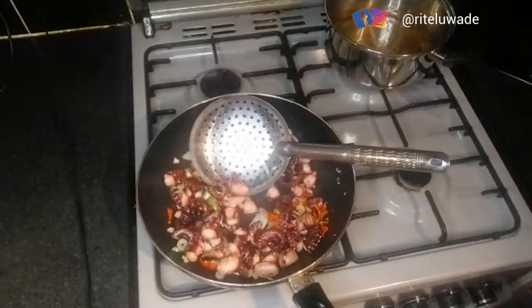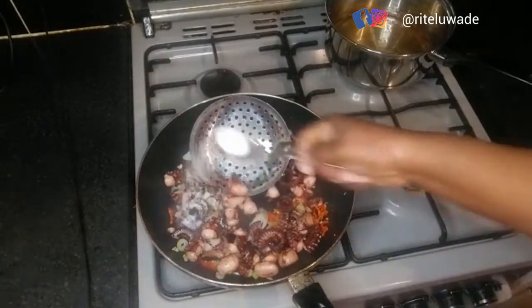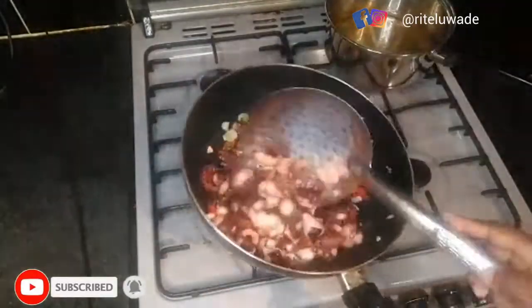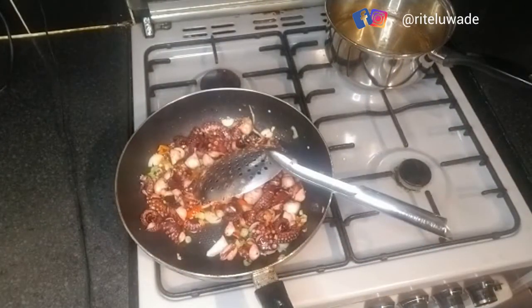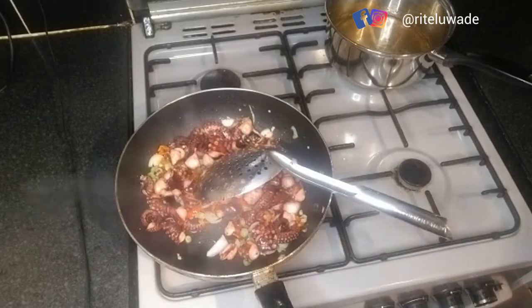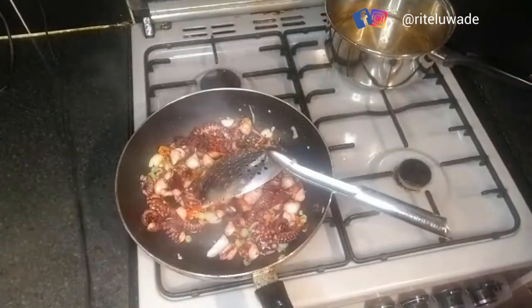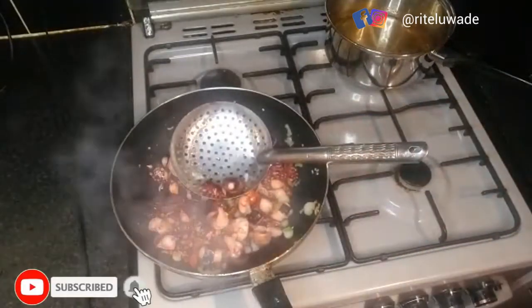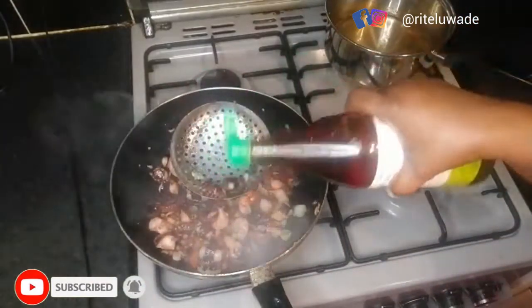I've finished draining my octopus. I fried it a little, then added all my ingredients — it depends on what you want, but in this case I have pepper, garlic, spring onions, dark soy sauce, fish sauce, and all my other ingredients. I fry it a little bit more, and after that it's ready to be served.